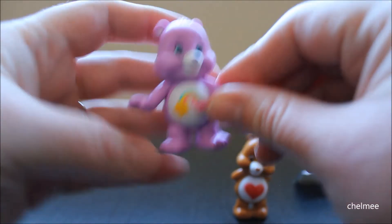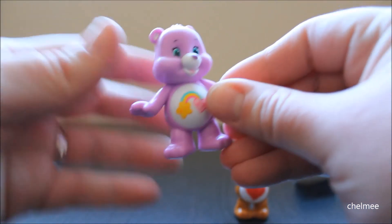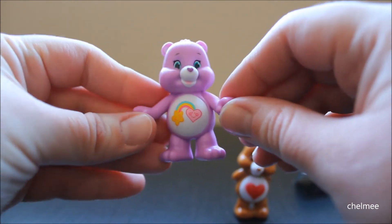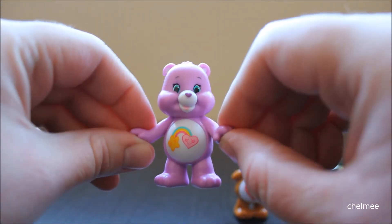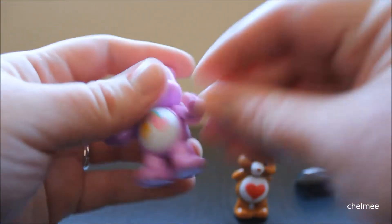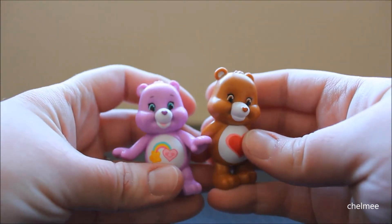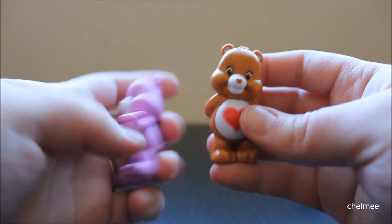So yeah, this is Best Friend Bear. It's so cute — Best Friend Bear looks so happy. Very cute. These are such nice figures. They've got a good weight to them, they're well sculpted and well painted. Very good value.